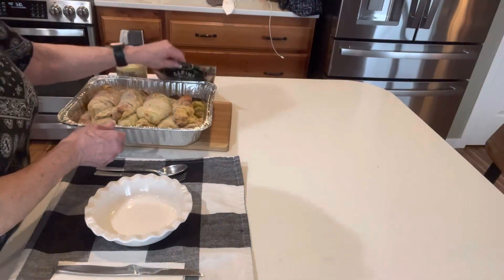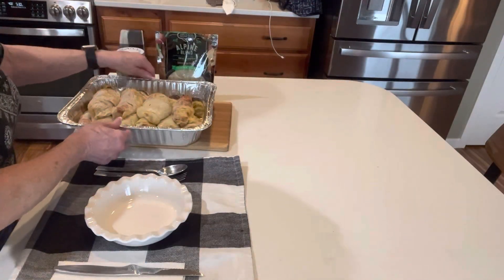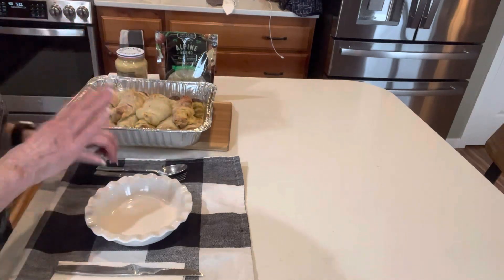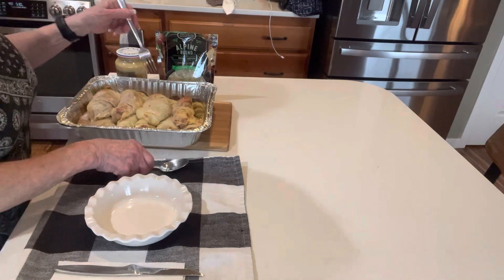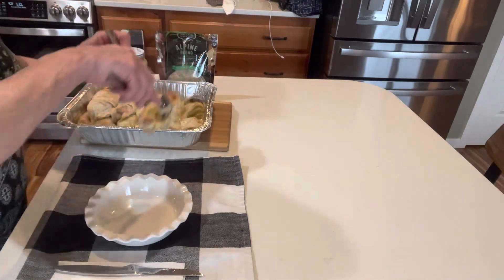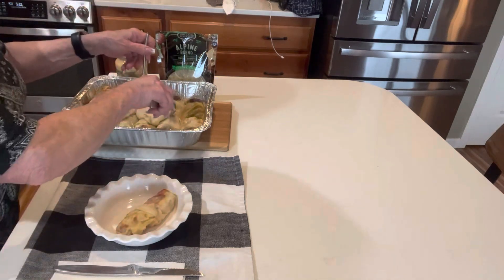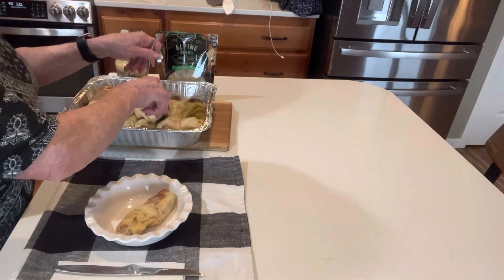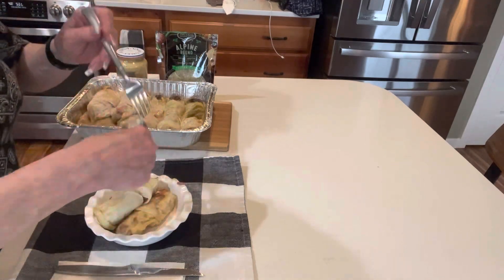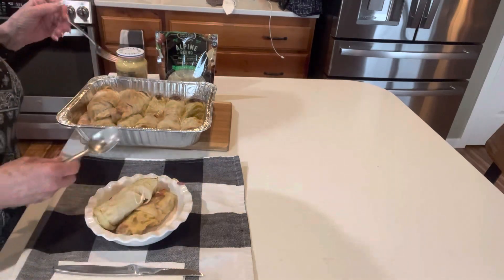The cabbage rolls are out of the oven. I took the parchment and foil off, and some of them got a little browned on top — and that's totally okay. I'm going to grab a couple of these and get a picture. They're sitting in that broth. Let's take these two off the top — oh, a string of cheese. Look at that. Yum.